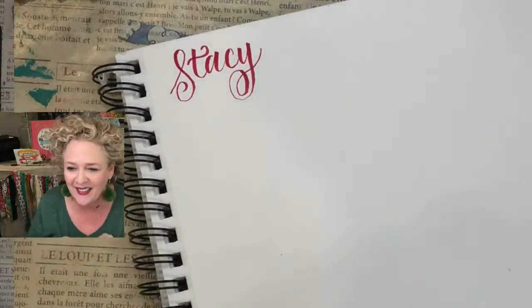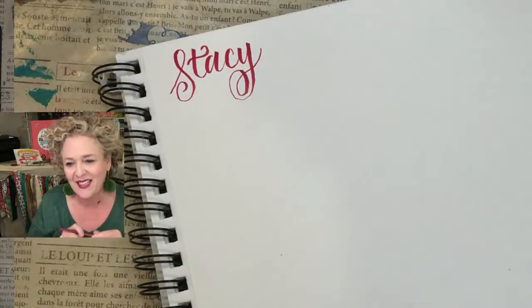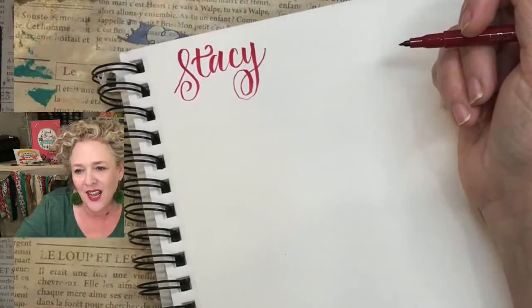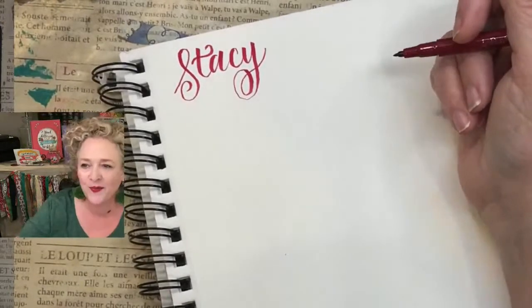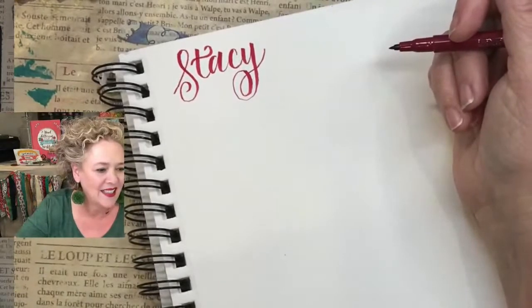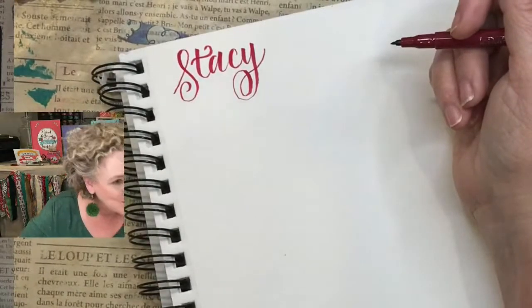So glad y'all are here! Hi Ann Taylor, Cherie, Noel, Thelma, Jackie, Hazel — hello TikTok! Star, hi, thanks for joining.